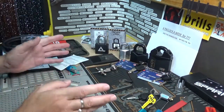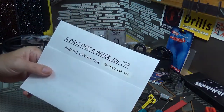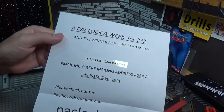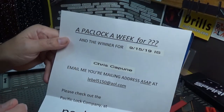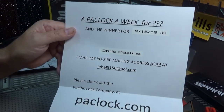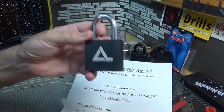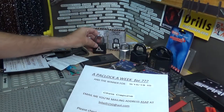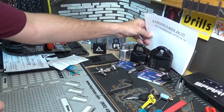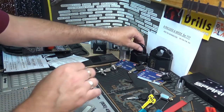For last week's pack lock giveaway — last Sunday was 9/15/19 — the winner is Chris Capune. Chris, I know you and I'm pretty sure I have your mailing address. If not, I'll get a hold of you. You are the winner of the Logo Lock Packlock 200A — beautiful locks, by the way. Congratulations Chris, and the rest of you keep going — I've got plenty of Logo Locks and Packlocks to go around.